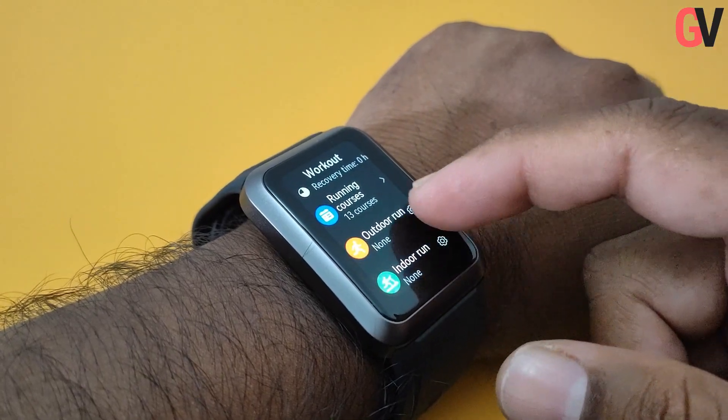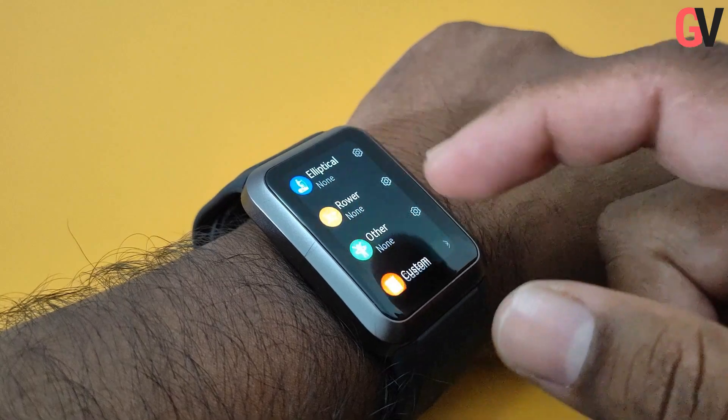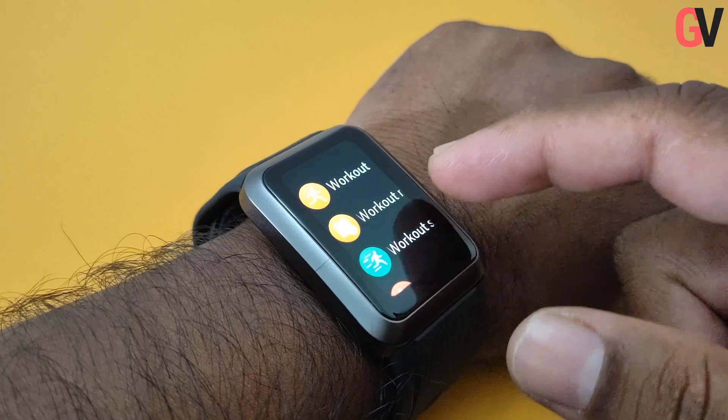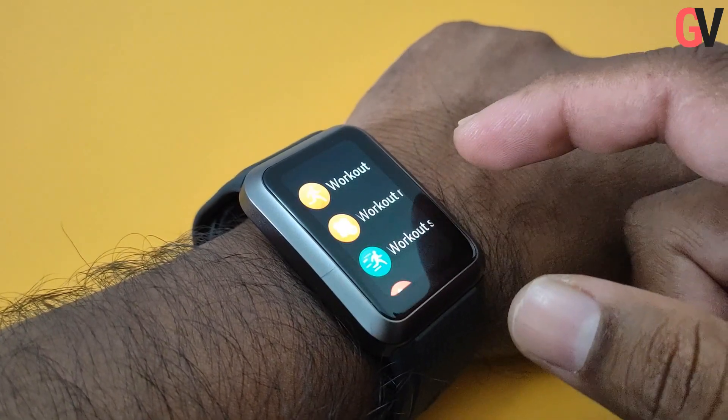The Watch D also comes with over 70 workout modes such as running, cycling, skipping, rowing machine, and so on. The watch also supports intelligent recognition of six common workouts and accurately records progress with a high precision GNSS positioning chip.